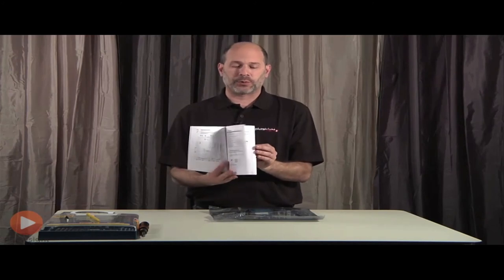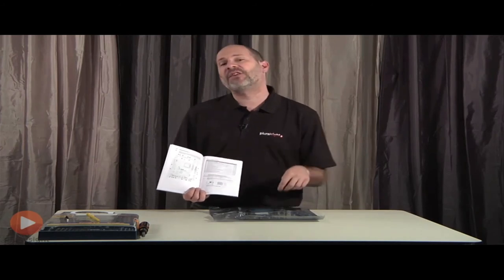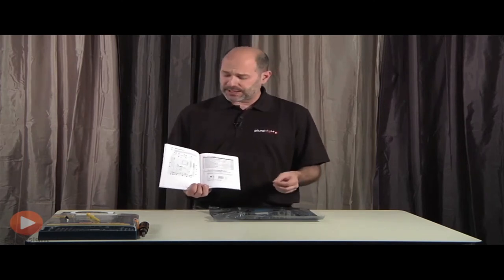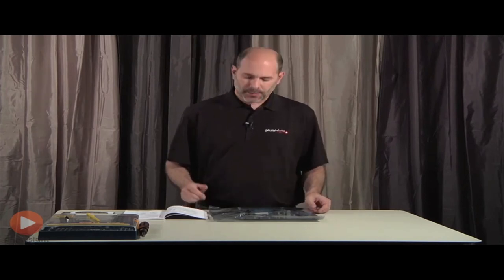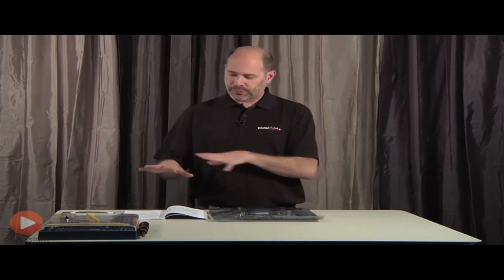If we continue paging through the book, we get more detailed information about the specific connectors and ports — for example, the jumpers from the front of the case for things like sound, USB, power switch, and reset switch. You'd need to go further in the manual to see the actual positioning for clipping onto those jumpers. We'll look at that when we get to that part of building the computer.